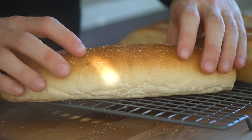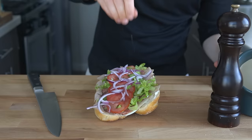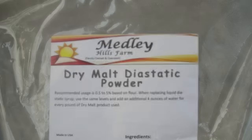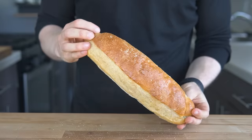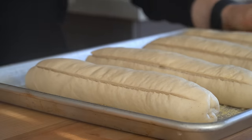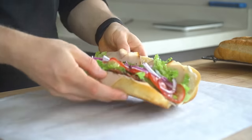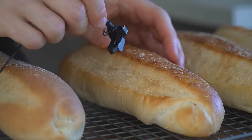Do you know what a hoagie is? Lightly golden brown, soft but still chewy, these rolls make some of the best sandwiches possible. However, these rolls don't have many great versions in videos and recipes online, so I needed to step up and show you all how to make this delectable specimen at home. Because great sandwiches start with great bread.